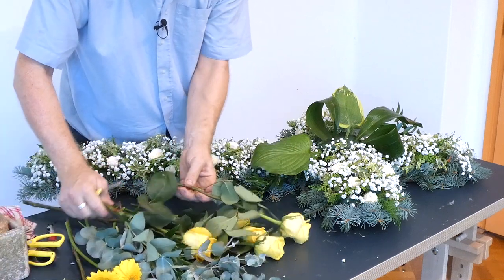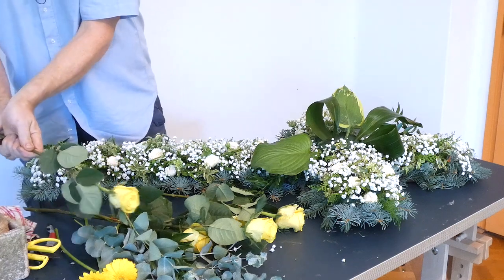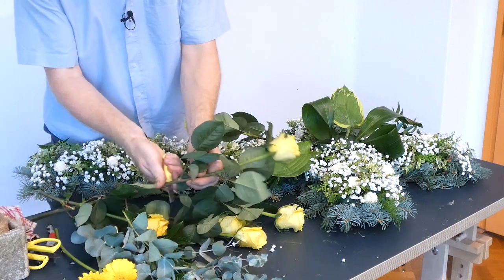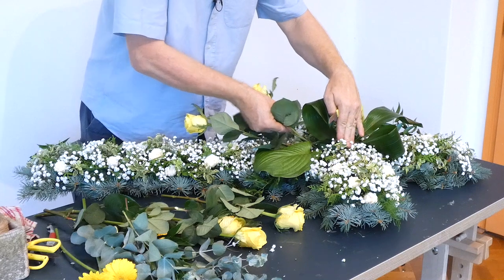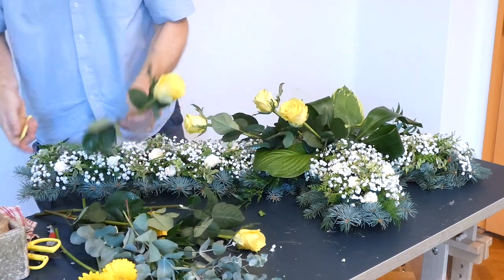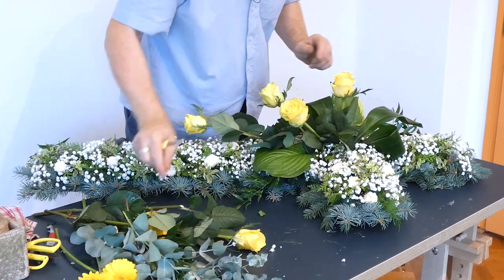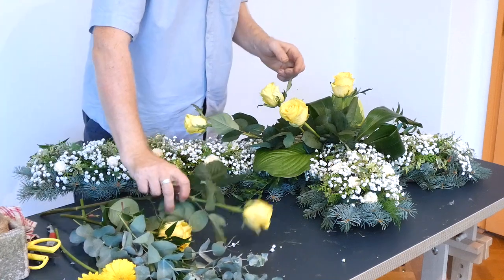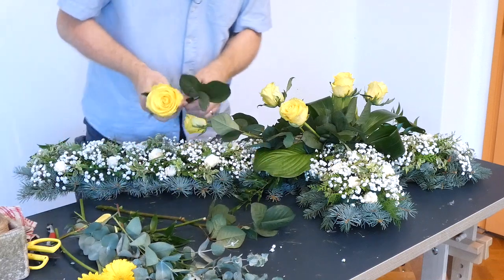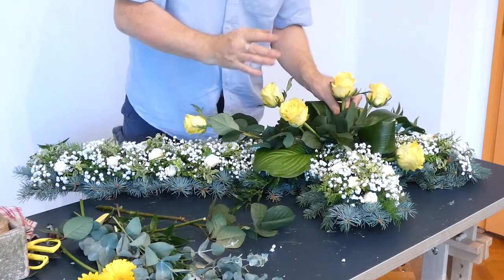Our main flower is going to be these roses. I'm going to look for a nice one for coming down. There's a certain amount of foliage on there as well — you can leave it if it's in good condition, or you can remove it if it's not. What we really need is one good centre flower — this will be the one that people are really looking into. These roses are just perfect because they're nice and strong and they make a really good backbone for this design.